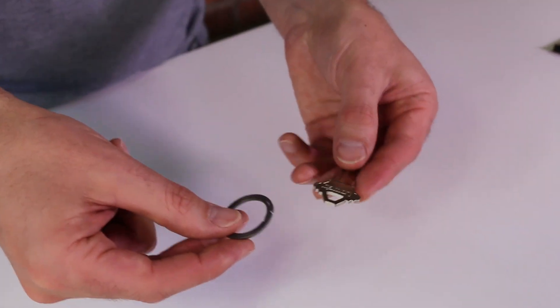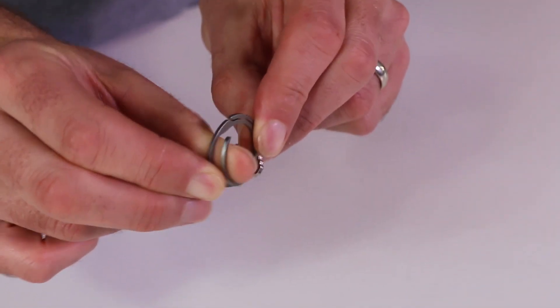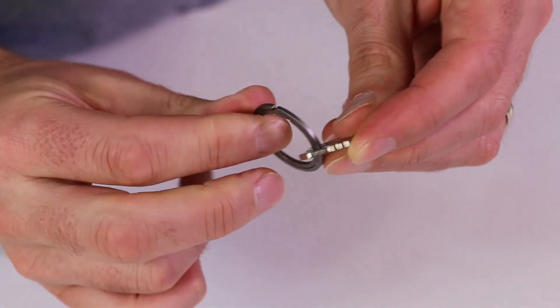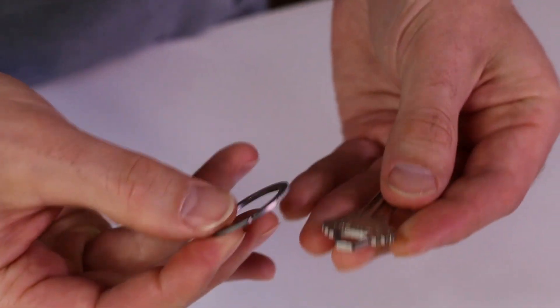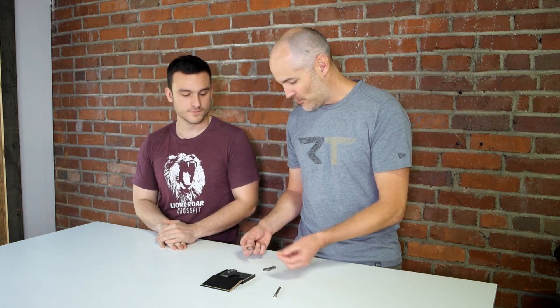Basically, instead of prying it open, you just push it sideways with your finger and then you can put your keychain in. It's pretty easy to get on and off — you just push it to the side and spin it around. I love the simplicity of it. It's just all one piece, either laser cut, water cut, or wire EDM — cut from a single piece of titanium.